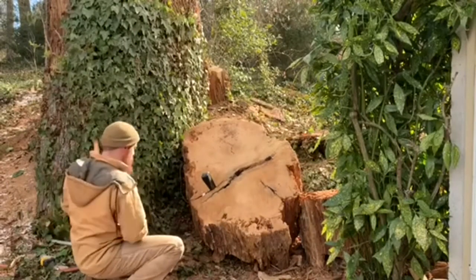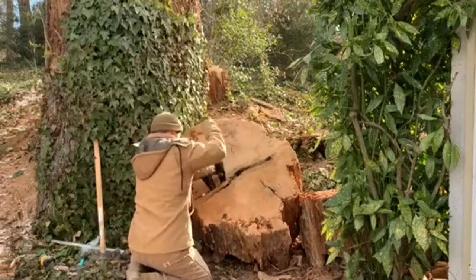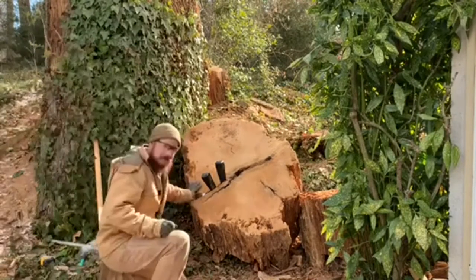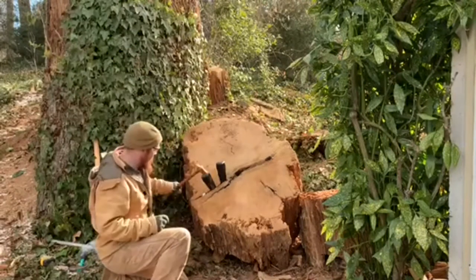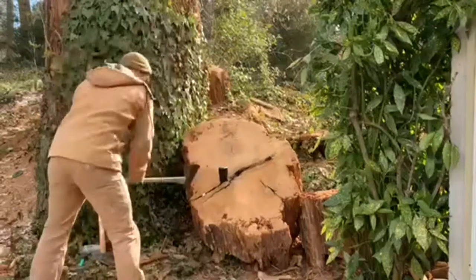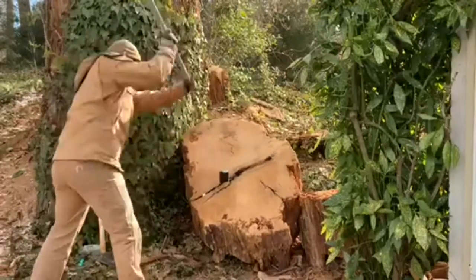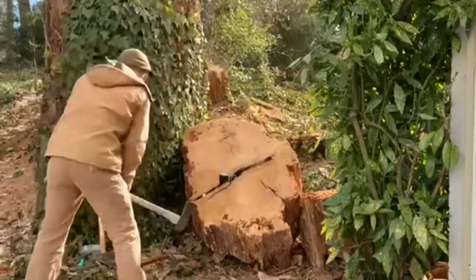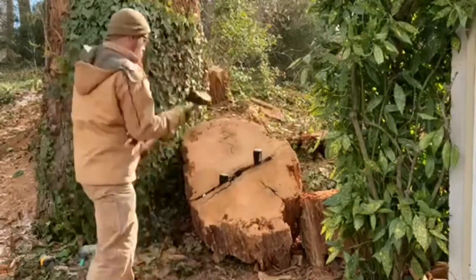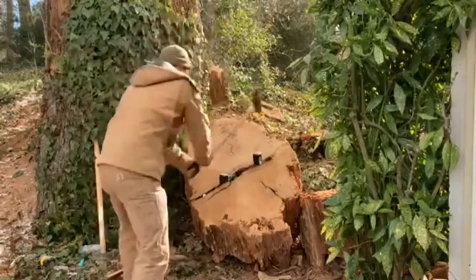I came here the other day without any extra wedges and just used a splitting maul, a hatchet, and a hammer — and broke my hatchet. I figured it would be a good investment to get some splitting wedges, so I got two, and now I'm driving them in and trying to use the crack that's already there to split these apart.